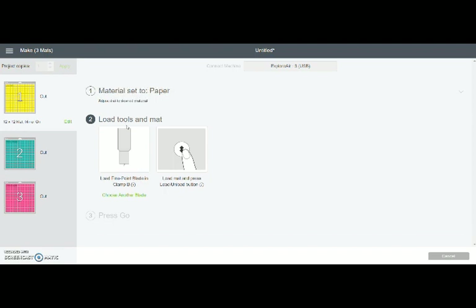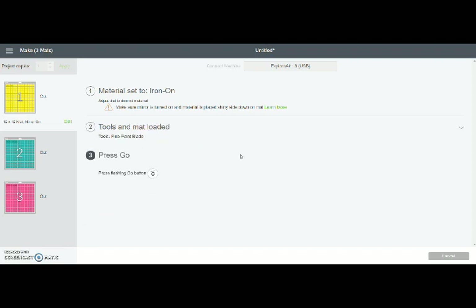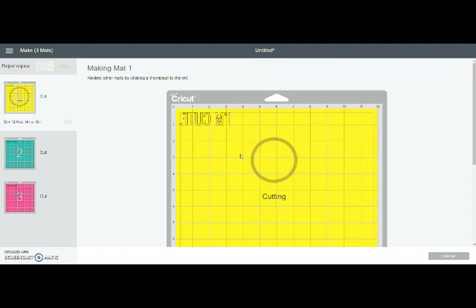But I'm just cutting regular iron-on today, so I'm going to go ahead and turn it back to iron on. We have our warning — we've mirrored like we should, and we've put our shiny side down on the mat. So we're going to go on to step two: load our tools and mat. My blade is already loaded and I'm just going to press the arrow button to load my mat into my machine. Then it moves right on to step three and tells you to press go, which is the blinking Cricut light on your machine. So that's going to start cutting.